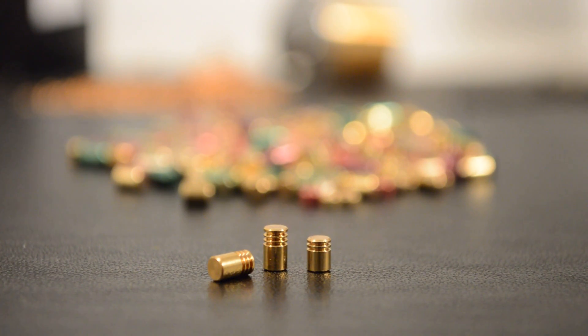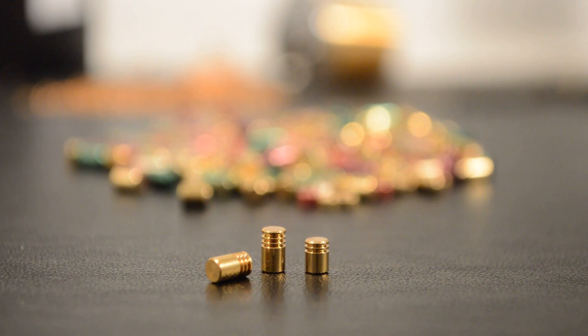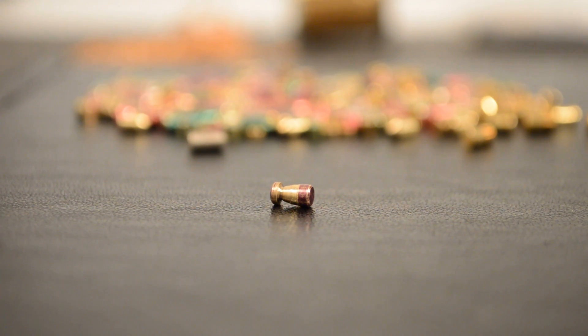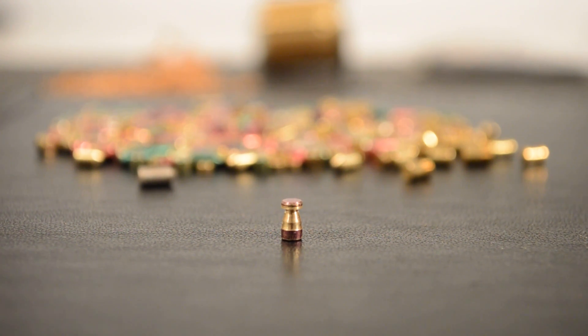A serrated pin has light serrations around the circumference of the pin. It triggers when a serration is caught at the shearline. They come in many variations with any number of serrations. A mushroom pin has a beveled cut around its circumference resembling a mushroom shape. They are very similar to spool pins in the way they behave.